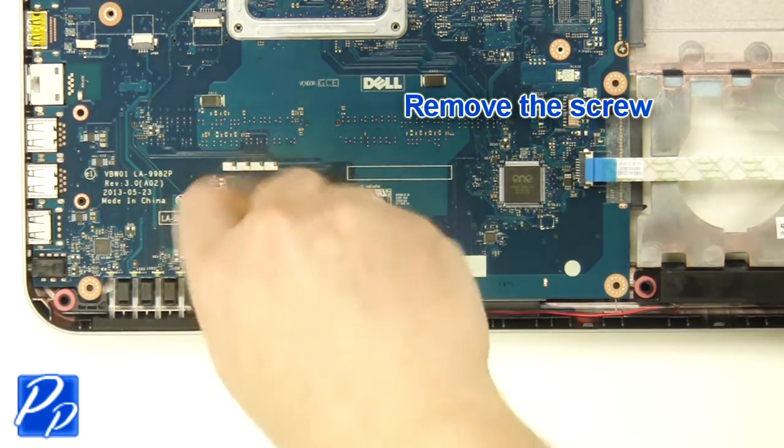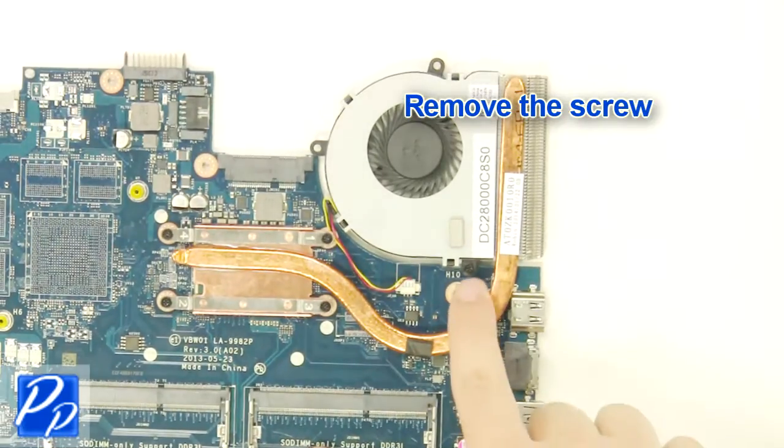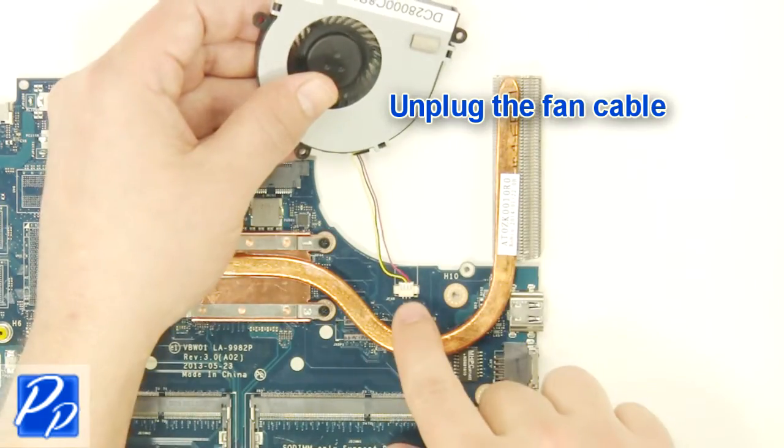Remove the screw. Remove the motherboard. Remove the screw. Unplug the fan cable.